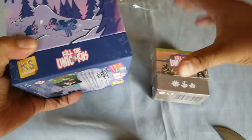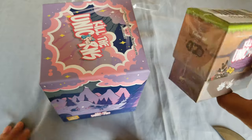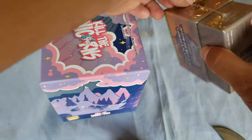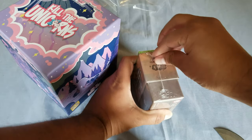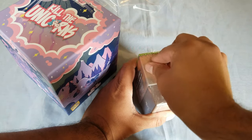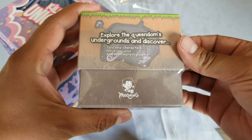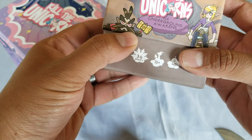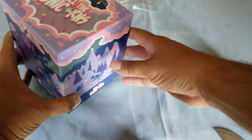I have this one and I think I bought the expansion pack, so let's open both of them. I already opened that one. This is Kill Unicorns — I don't remember what the name of the company is, something like Morning, Morning Joe, Morning Coffee, I don't know. I've always had good luck buying stuff from Kickstarter. This one is called Underground Awakens — I think this is the expansion. So let's get to it.